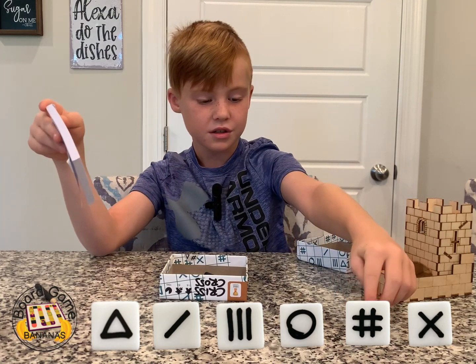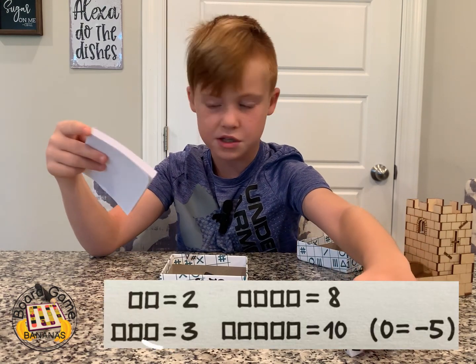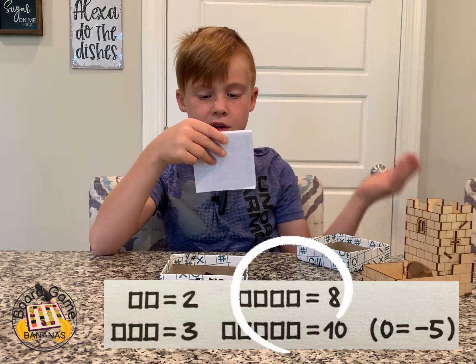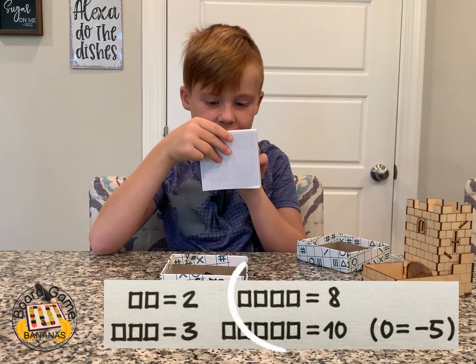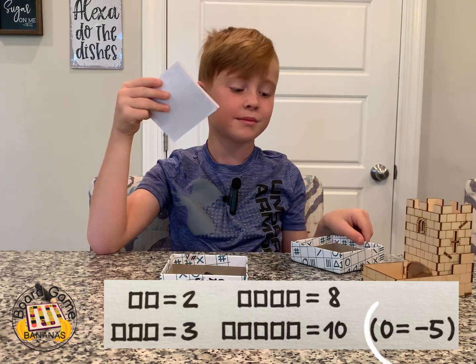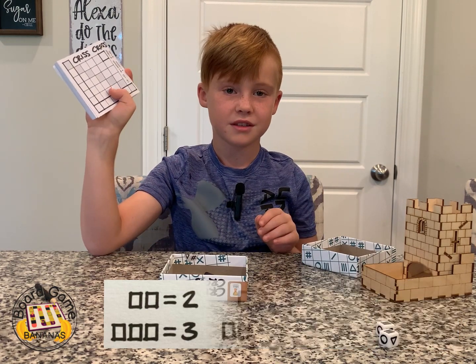So you would have to get two lines for two points, three lines for three points, four lines for eight points, five for ten. And if you get none together, that would be negative five. So just to clarify, you're going to be putting the different shapes in these squares.